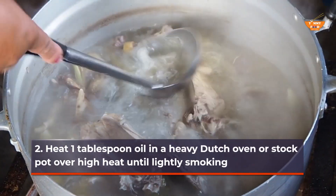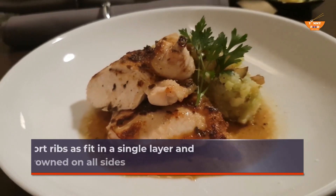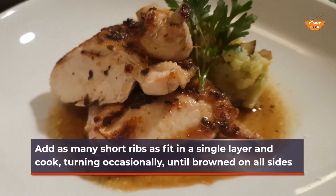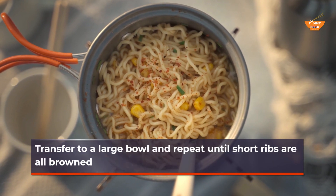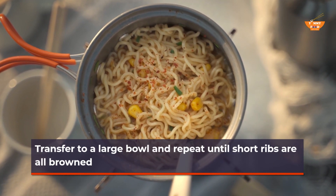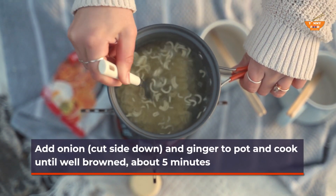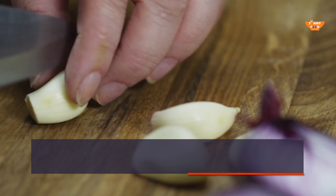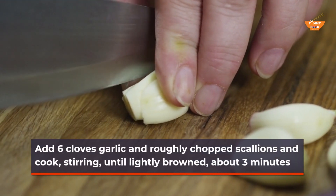Heat 1 tablespoon oil in a heavy Dutch oven or stock pot over high heat until lightly smoking. Add as many short ribs as fit in a single layer and cook, turning occasionally, until browned on all sides. Transfer to a large bowl and repeat until all short ribs are browned. Add onion, cut side down, and ginger to pot and cook until well-browned, about 5 minutes. Add 6 cloves garlic and roughly chopped scallions and cook, stirring, until lightly browned, about 3 minutes.